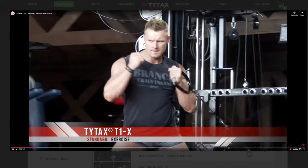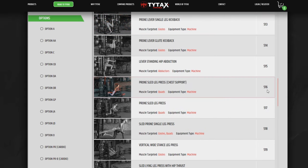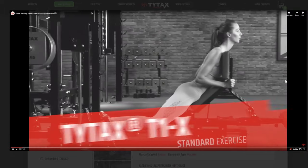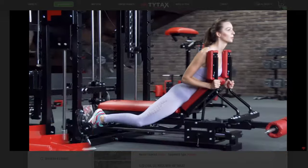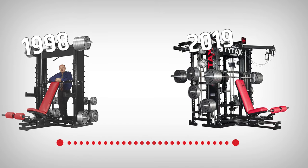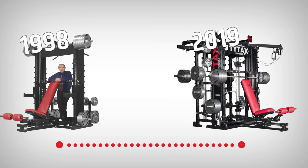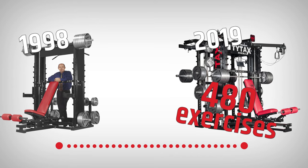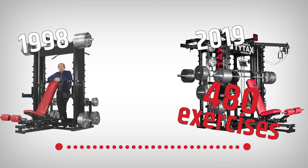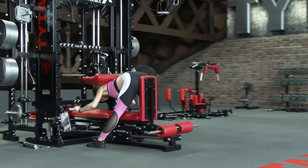On our website, watch the exercises that have high numbers and try to notice the differences in the videos. After all these years since developing the TYTAX T1X prototype, we thought our work in developing exercises was over in 2019, when there were 480 exercises on the T1X model. But yet, we found another 200 exercises, including a few dozen stretching exercises — a new category in the TYTAX offer.